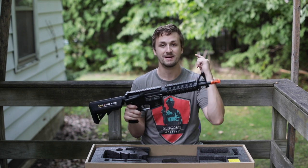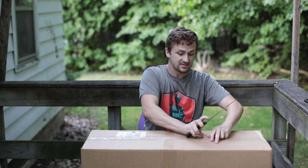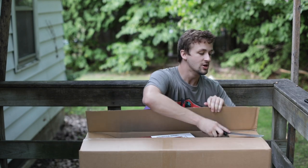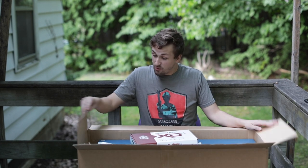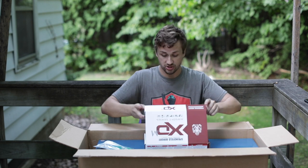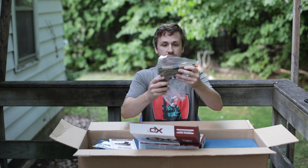It feels like it's been absolutely forever since I did an Evike mystery box - I think it's been at least six months since I opened one of these. Maybe I'll get something extra special - who knows. If you've watched me for a while you know I get pretty mediocre stuff which statistically makes sense, though I do get some cool stuff here and there. Let's hope this is one of those sweeter times. First up we have a Springfield Armory 'Defend Your Legacy' XDM - it looks like it's OEM by Air Venturi out of Cleveland, Ohio.